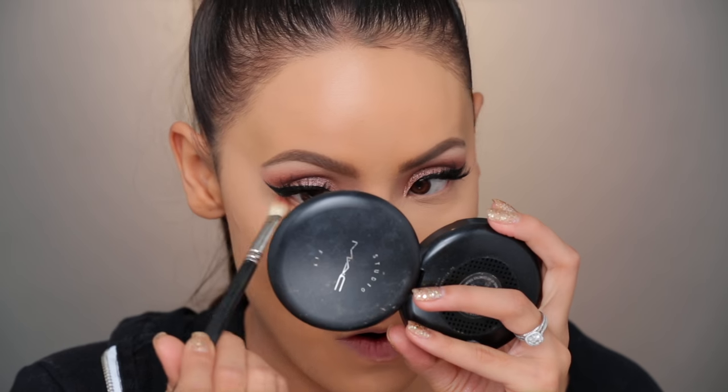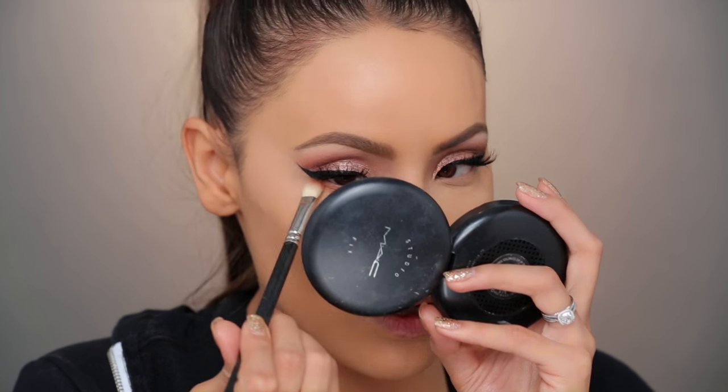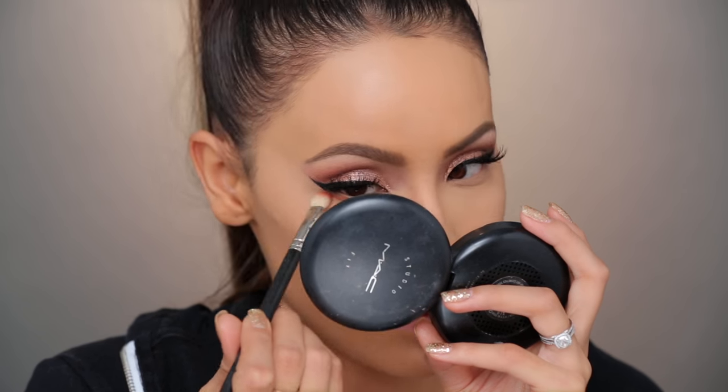You can go ahead and set your under eyes. We're gonna go right back into Brown Script and smoke that on our lower lash line. I always smoke out my lower lash line — I feel like it just helps because I have no eyelashes, to bring something to the bottom of my lashes. It also helps disguise creasing.